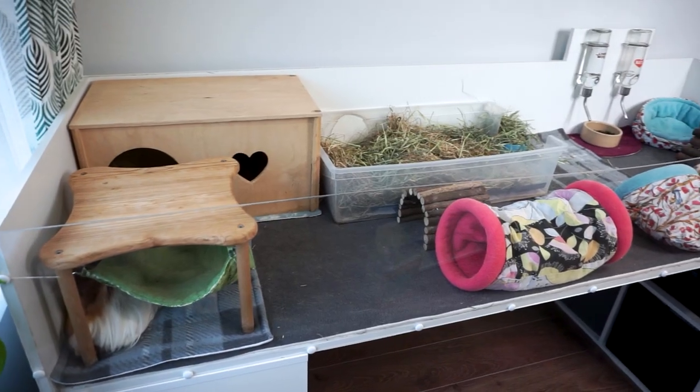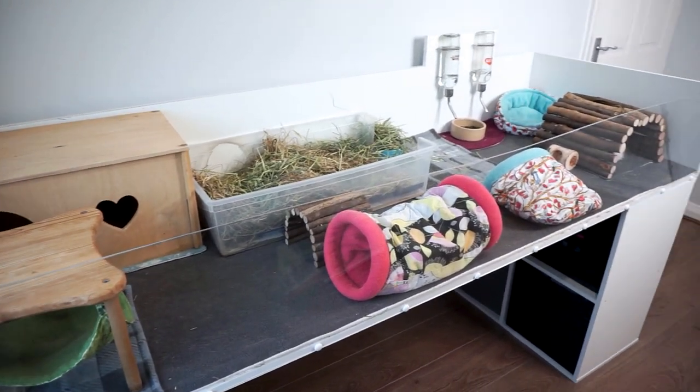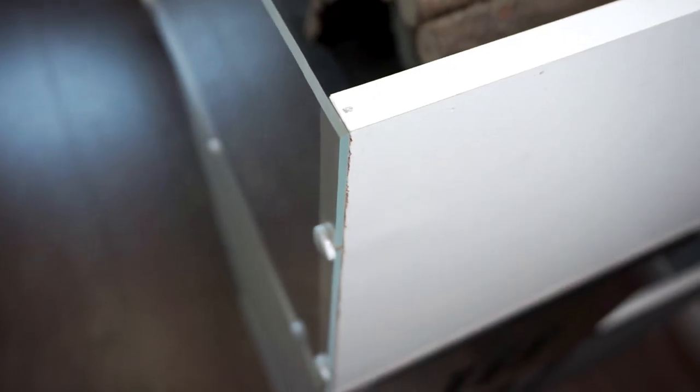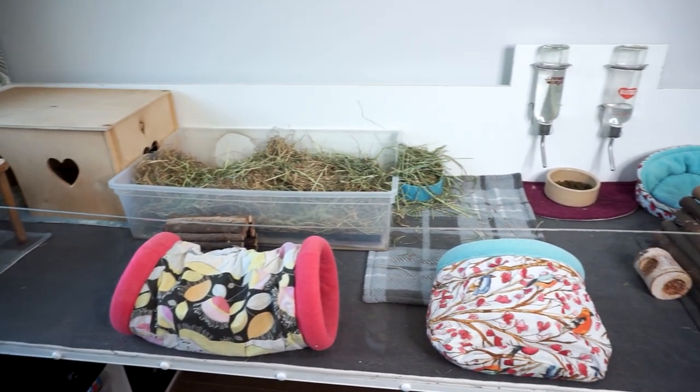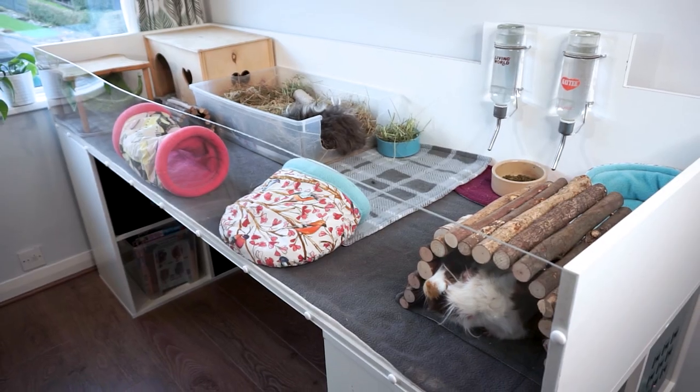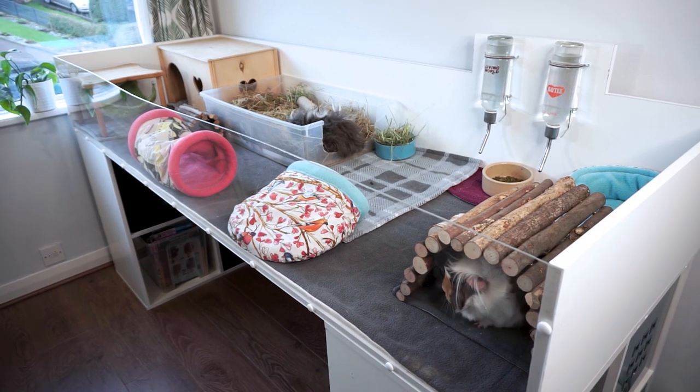Hi everyone! Welcome back to the channel! This video is all about everything I have for the guinea pigs cage, which is looking rather empty behind me right now. It's a bit of a follow-on video to the one where I showed you how to actually build the cage, which is a timber and plexiglass cage, so if you're interested in doing something similar and want to know about the materials and how everything is put together, do go and check that video out.